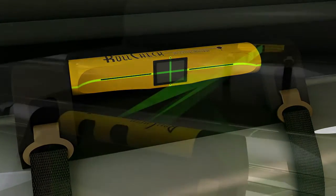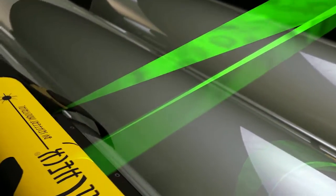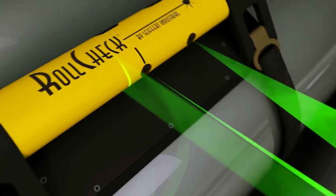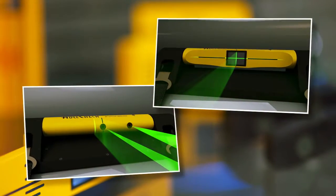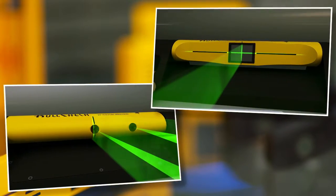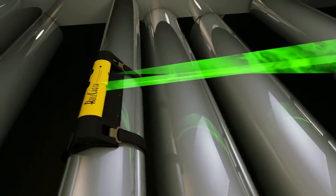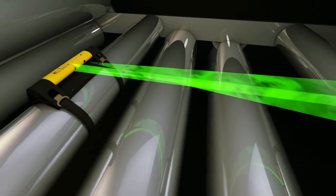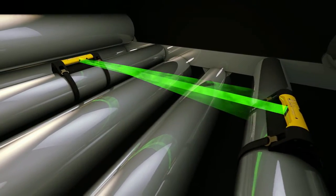The vertical laser line is reflected back to the transmitter unit and instantly shows if there is horizontal angularity between the rolls. The movable roll is then adjusted until the vertical laser line coincides with the vertical reference line of the transmitter unit. At a roll separation of 6 feet or 2 meters, the roll's parallality can be visually adjusted to an angle of half a thousandth of an inch per foot or better.